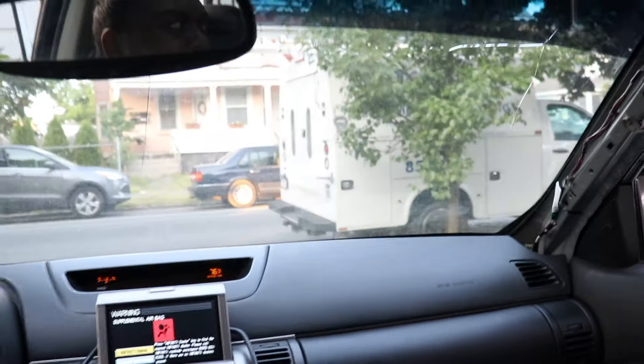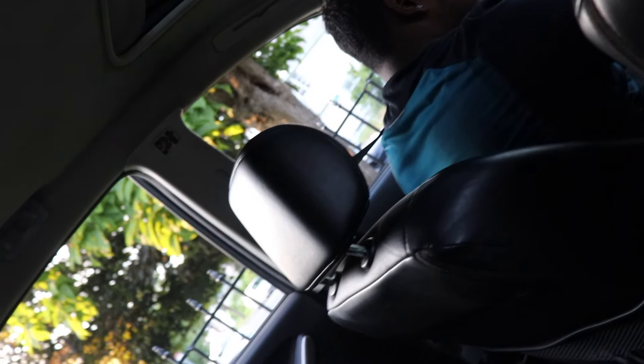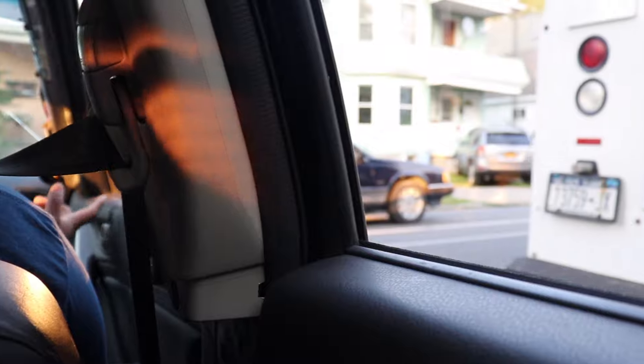I didn't even think you were gonna swap this over - I didn't know it came out like that. It works now! Holy crap, that looks good. There's also just a random fire extinguisher back here. Alright, shots are recording.